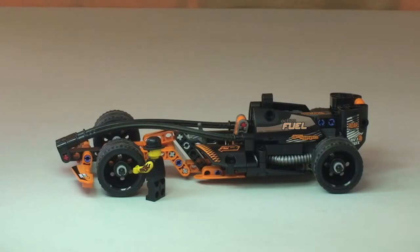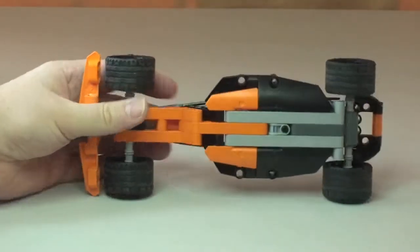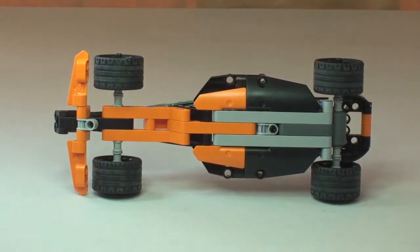Next I'm just going to show you the underside of the vehicle very quickly so you can see how it's assembled. There we go — for those that are interested, there's the underside of the Black Champion Racer.